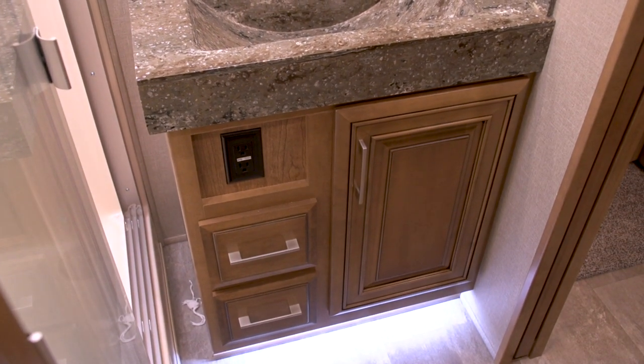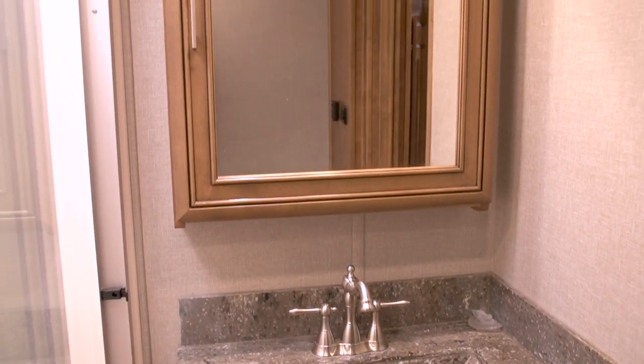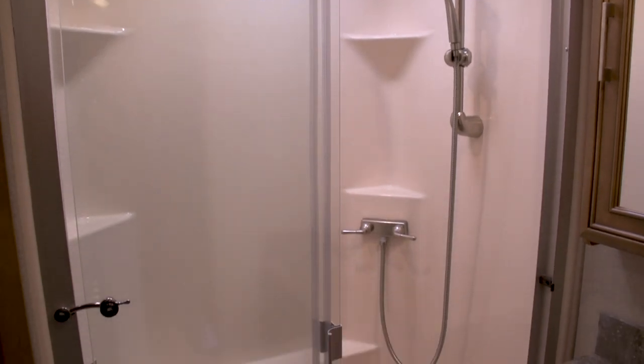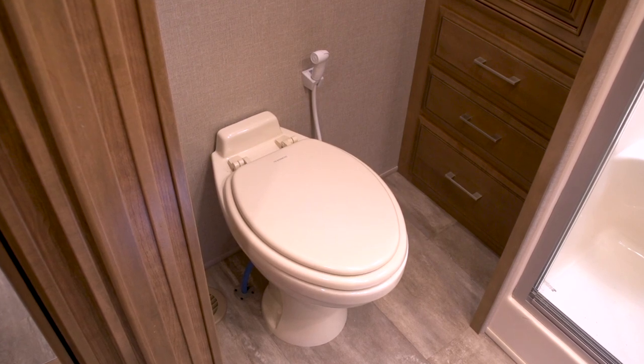As we enter the bathroom, you'll notice the abundance of storage is continued. There's a single vessel Corian countertop style sink, a nice medicine cabinet with lit mirror and glass shelves inside, a huge fiberglass 48 inch shower stall, and a full-size Dometic porcelain foot flush toilet to boot.